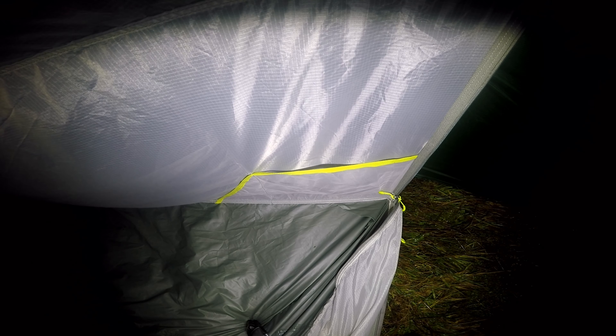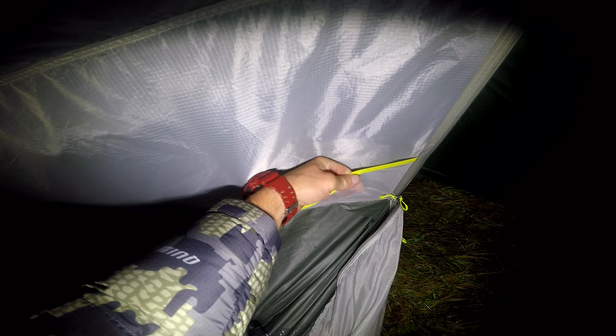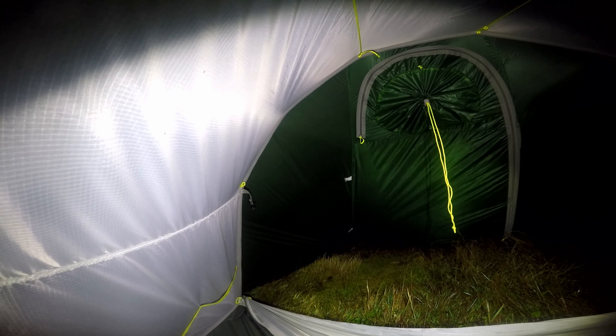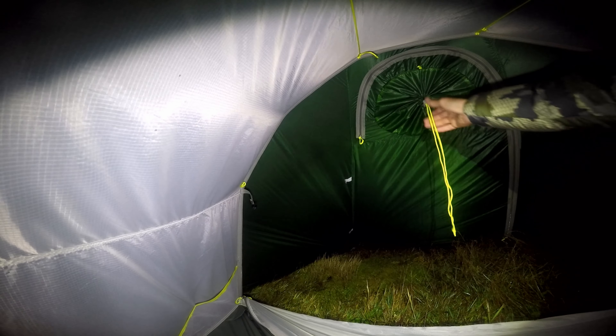And if we look on the back end, you've got the insect mesh on the inside with the sleeping area. There's a zip there and a drawer cord through there to allow more air through. It's also got the insect mesh on the other side. I quite like the drawer cord feature — there's no risk of condensation with this.